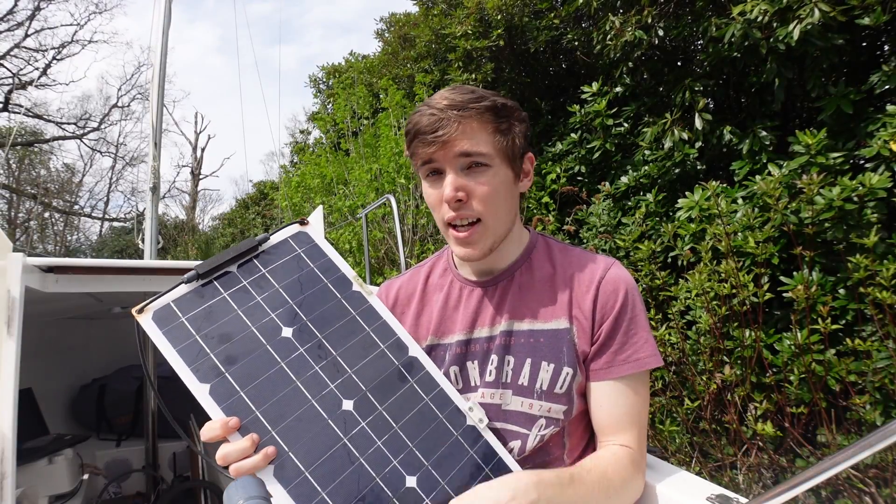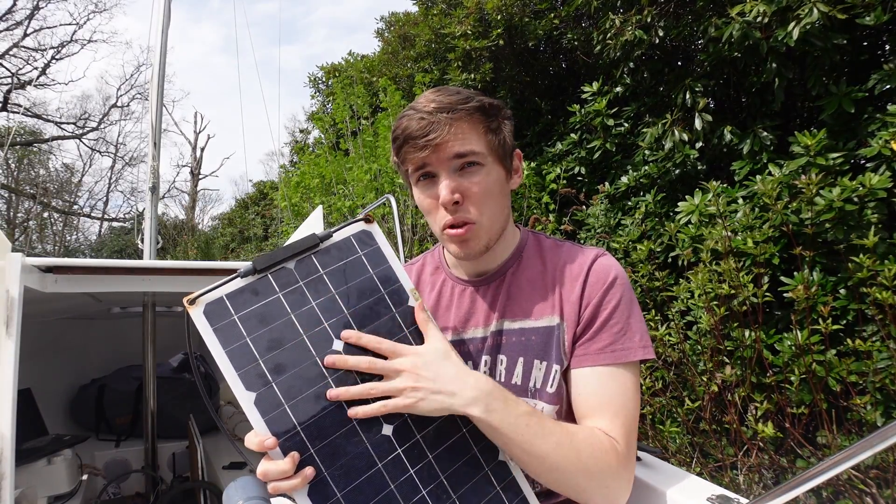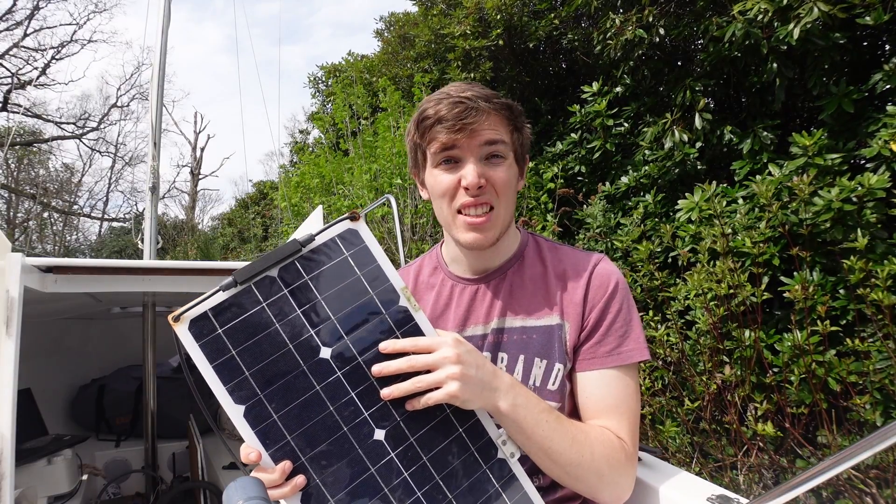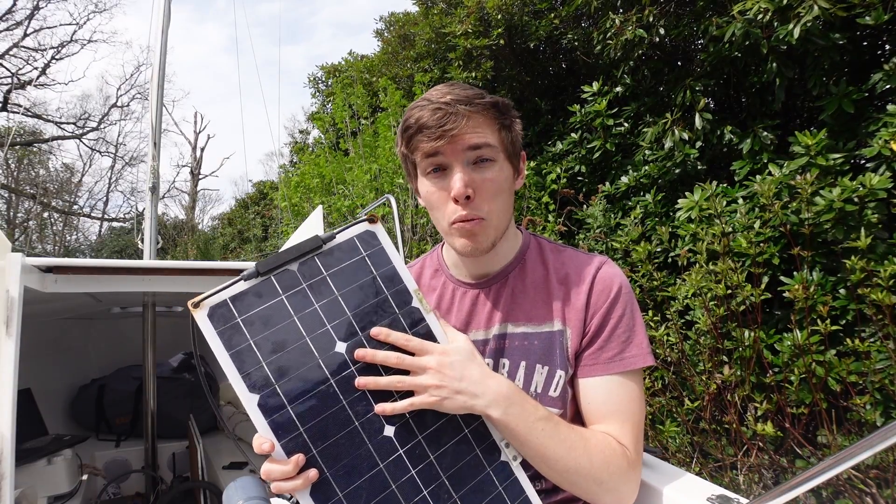Now the reason why I'm upgrading these panels is well, one of them is dead so that doesn't really help. Also these are 20 watts and I kind of want a little bit more juice because when it gets cloudy they don't really perform too great.